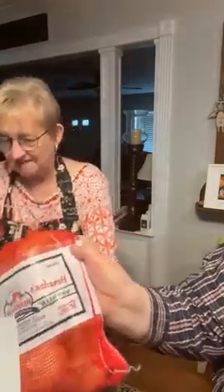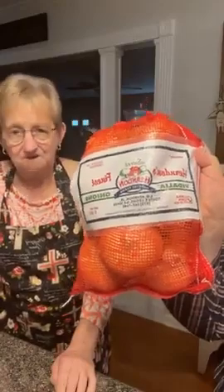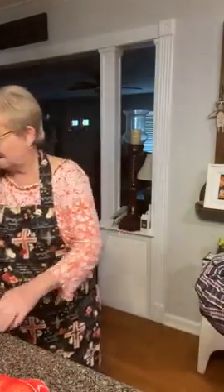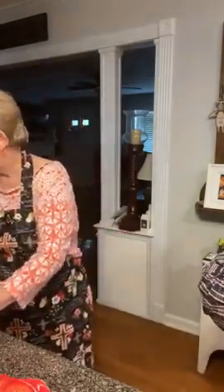Did you show this big bag of Vidalia onions? I think I did. They were so wonderful — that is so gracious. I've eaten a little piece and it's just great. So we've got the onion, the CDs, the knife, and Mama's apron.